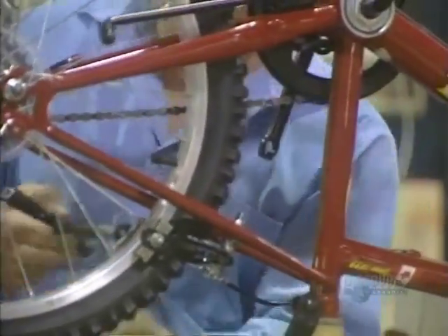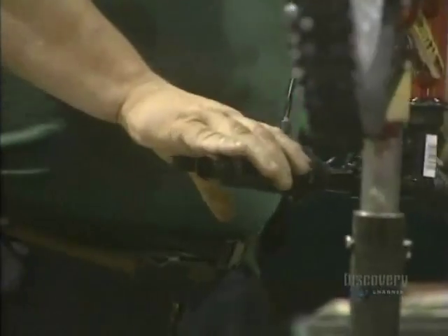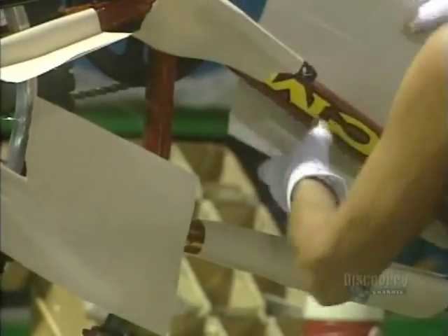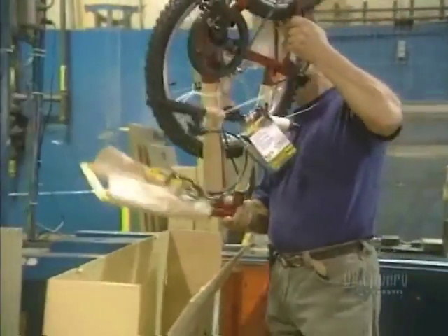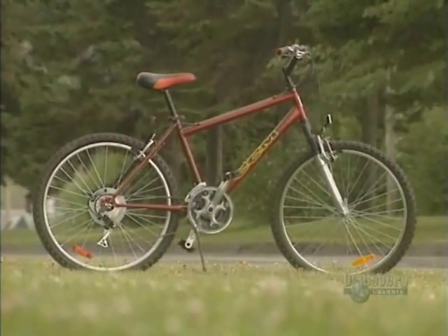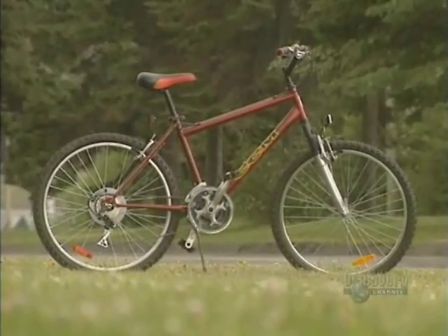Here they screw on the rear brake plate. Finally, they inspect each bicycle to make sure that the bolts are well tightened and that everything's working properly. Then it's on to packaging. This factory makes 2,500 bicycles each day, assembled from various tubes of chromoloy. Each one weighs about 11.4 kilos and will run for thousands of kilometers.